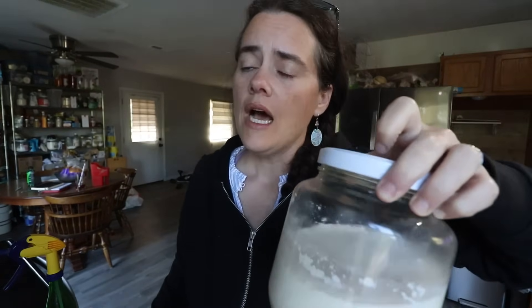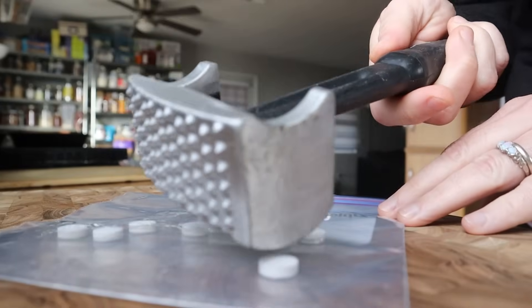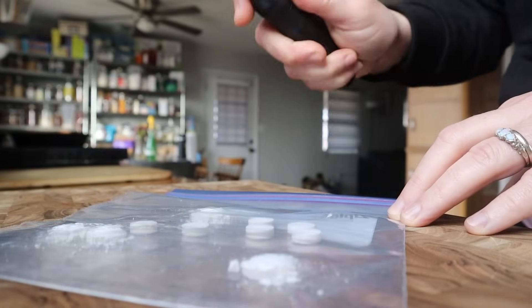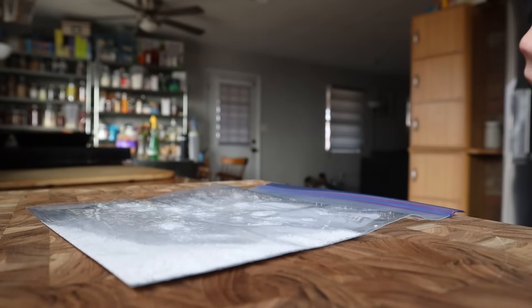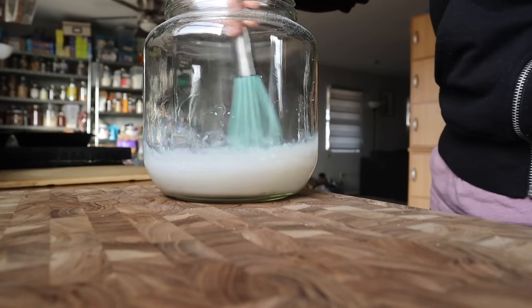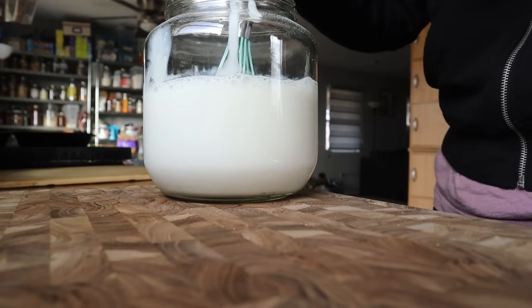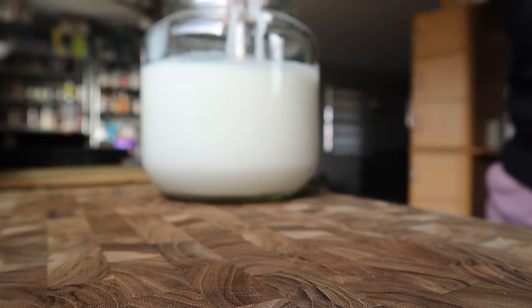Making this is super easy. All you do is take the L. reuteri tablets - take 10 of them and crush them up. I just use the flat end of my meat tenderizer inside of a Ziploc bag. Then you add that to some milk and some inulin powder. I forgot the inulin powder, so I'm not sure how much that affects fermentation. Then you mix it with the rest of the milk - you can't use a blender because that damages the bacteria. Put it inside a jar and let it ferment at 100 degrees Fahrenheit for 36 hours.